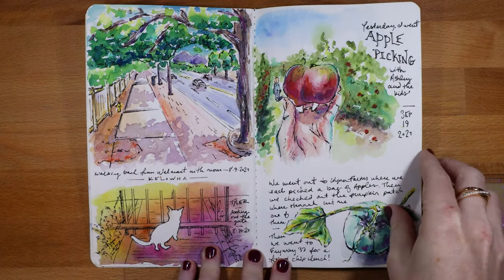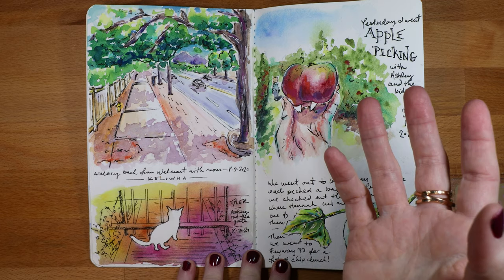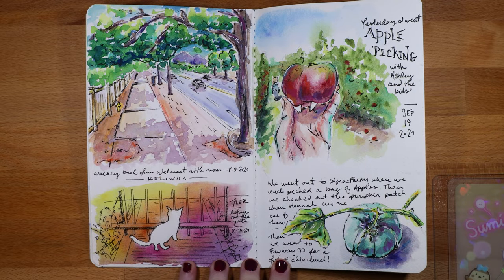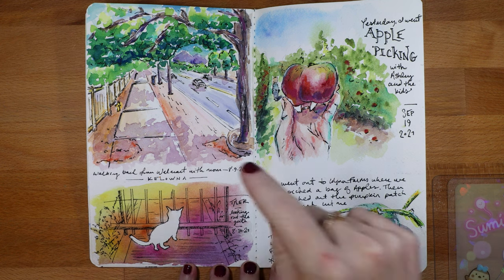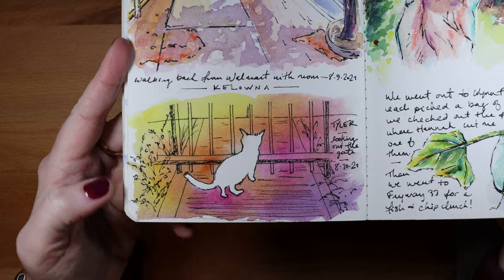While we were out west, we walked to Walmart one day because we didn't have a vehicle — it was really hot in BC. This was a picture from our travels, and this is my sister's cat Tyler. I did a silhouette of him with just a wash in the background, which was more of an experiment, but I really like the way that turned out. Tyler's so cute.